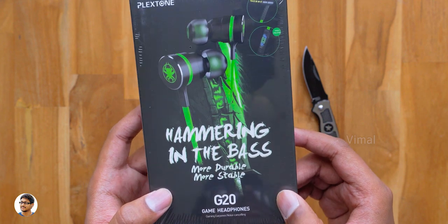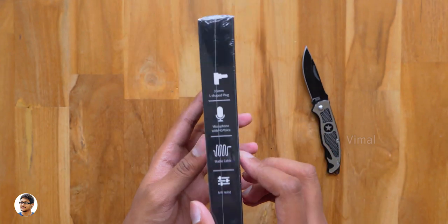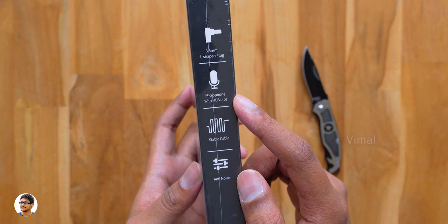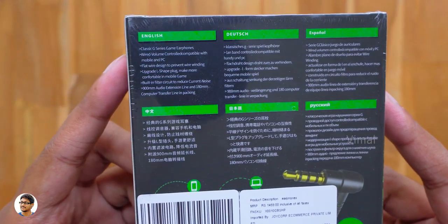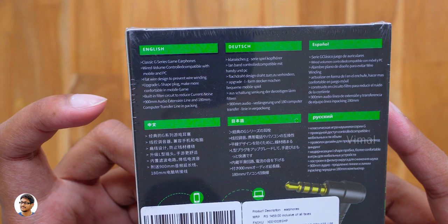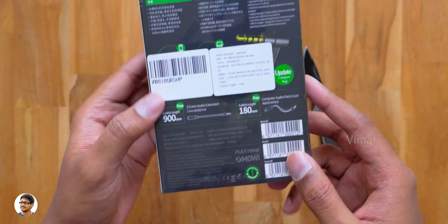On the front side we've got a picture of the product. Let's turn around the box and see what else is written on the package. On the side we've got some of its features — they come with a 3.5mm L-shaped plug, has a built-in microphone, offers a durable cable, and says it's got an anti-noise design. Going to the back side we've got some more details — these earphones are multi-platform compatible, you can use them on both smartphones as well as PC.